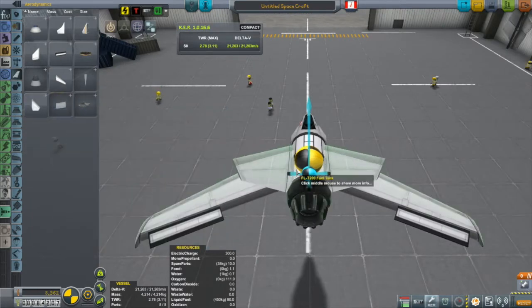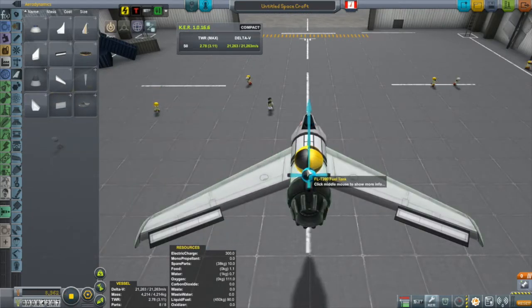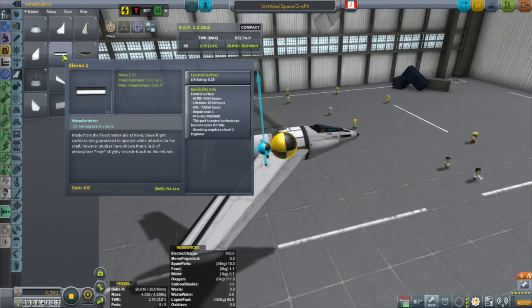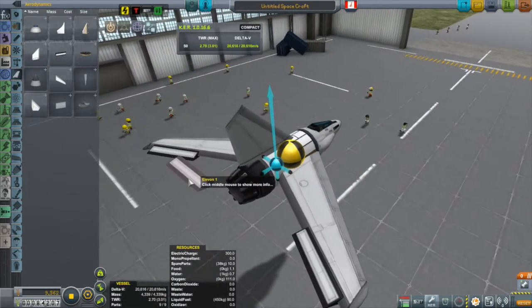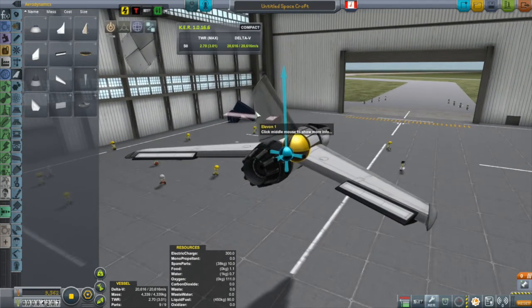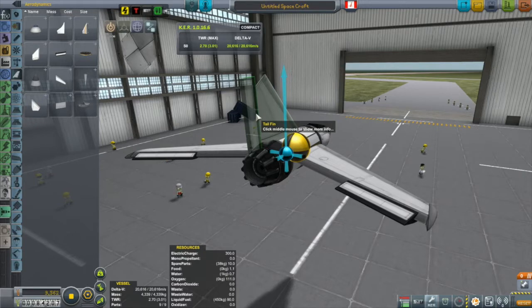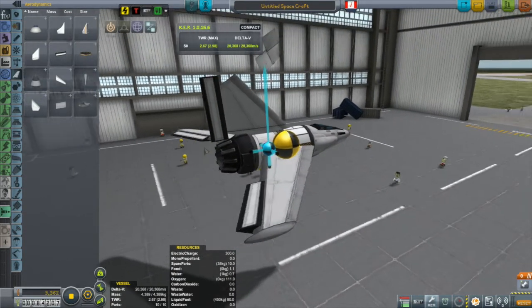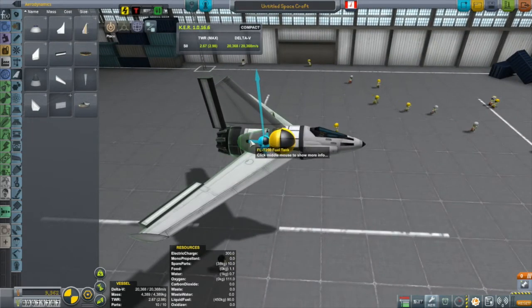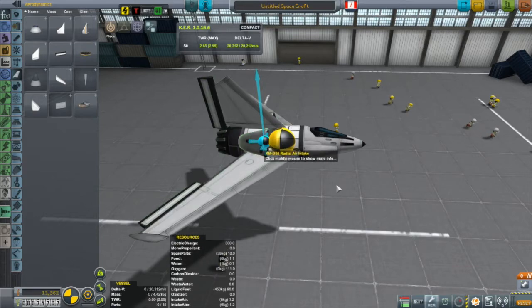Then it's time to put on a tail. I decided to go with just this tail fin — it feels kind of big. The wings look kind of big as well. I ended up slapping on another elevon onto it as a control surface, not realizing that the actual tail fin is itself a control surface, but I'll realize that soon enough. This thing's going to need to be taking in some air, so we'll add on a couple of radial air intakes.